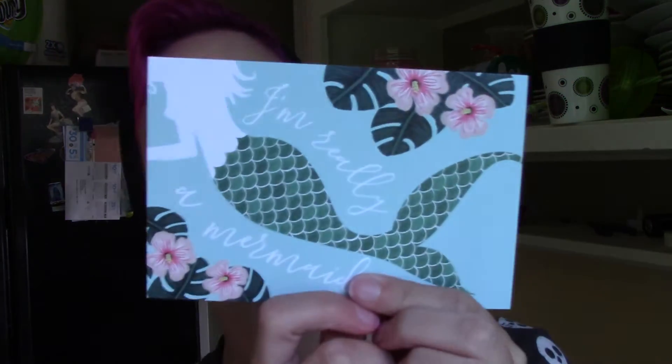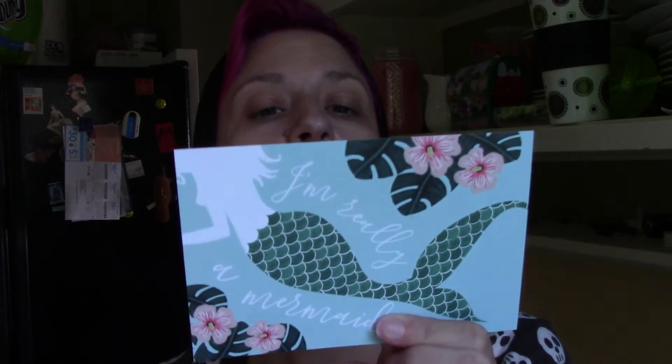So the theme is 'I'm really a mermaid,' which is a theme I can definitely live with. And on the back of the card it has a list of all the products, what they're worth and what their full size is worth.